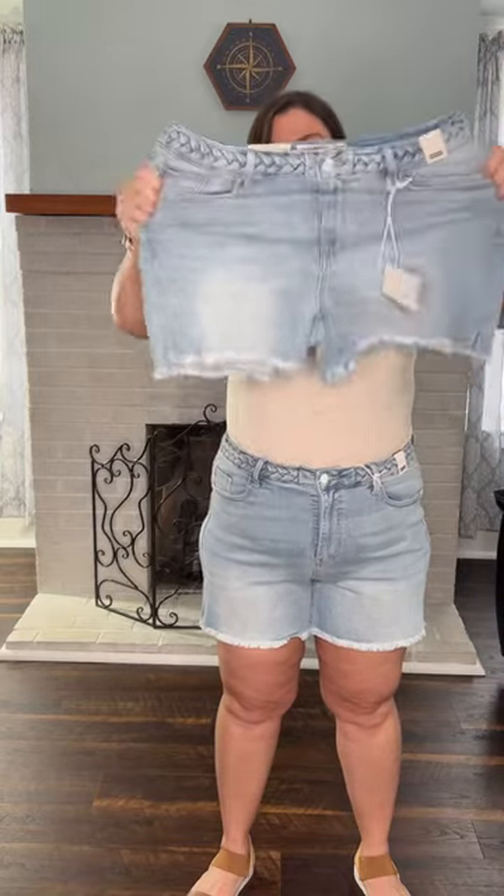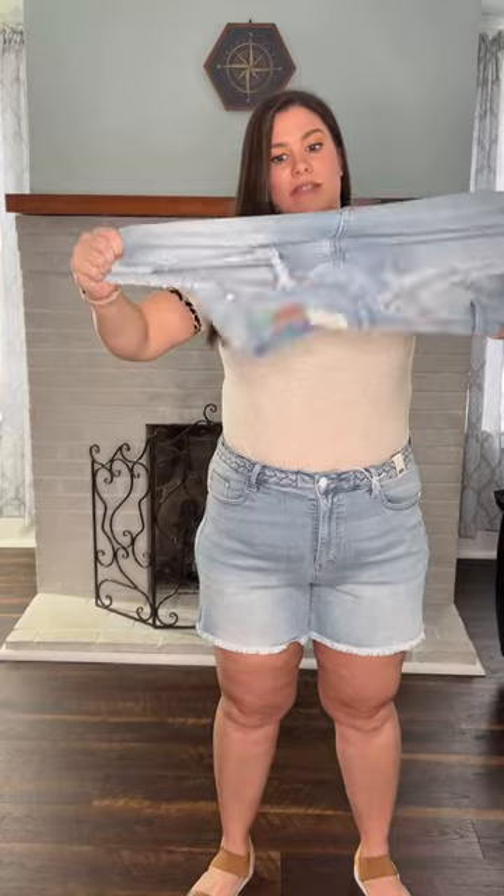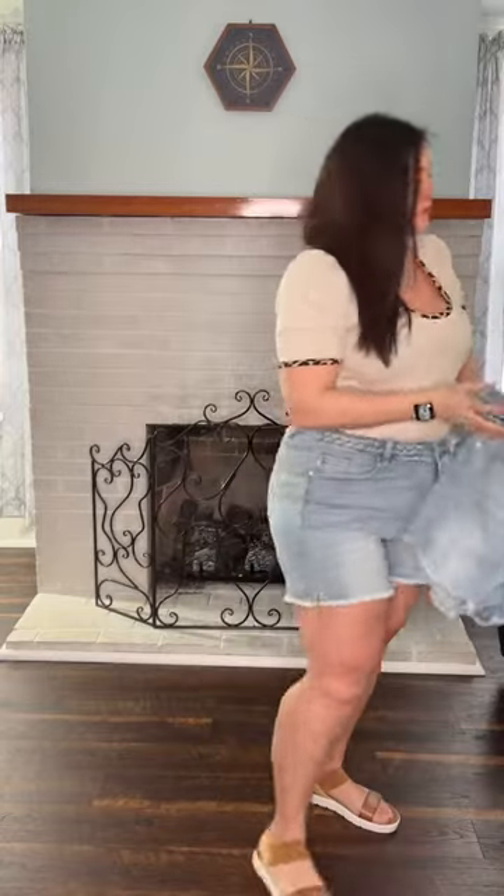They have great stretch — such good stretch in these. Let me show you them on me and let's talk about the fit a little bit more.